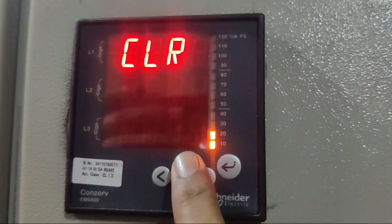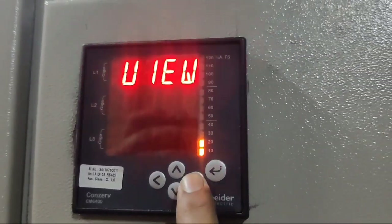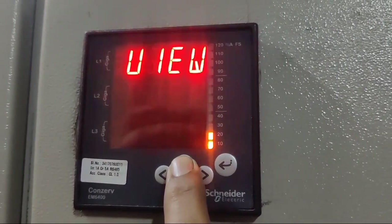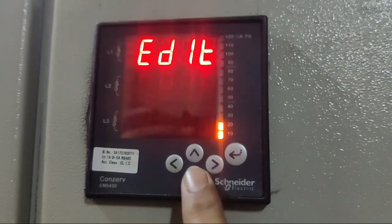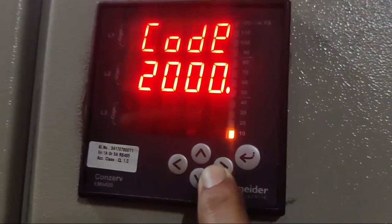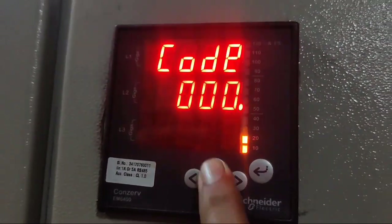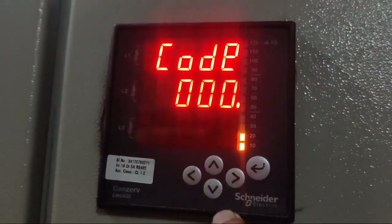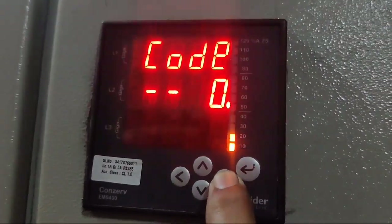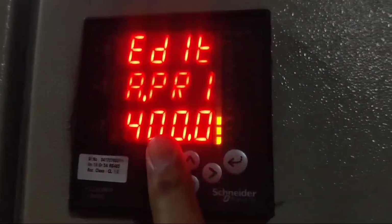After the RMS screen, press the up key — Clear. Press up key again — Set. For changing parameter, press right key for viewing. If you want to change a parameter, press up key again — Edit. Now press right key. You can see a code prompt — the meter code is 1000. Use up and down keys to set 1, then press right key for 0, right key for 0, right key for 0 — Pass. Now you can change parameters.